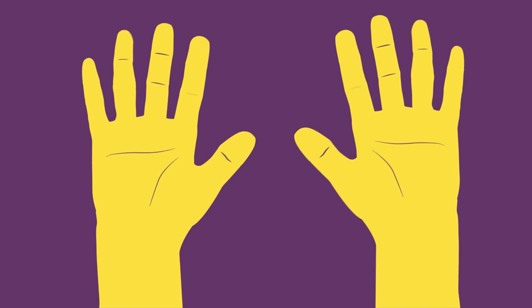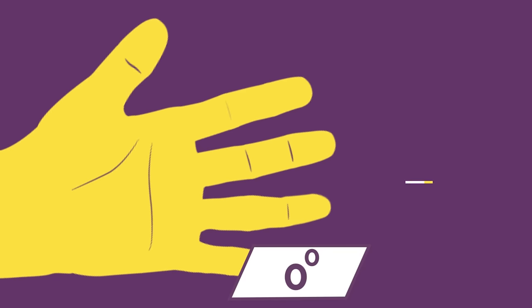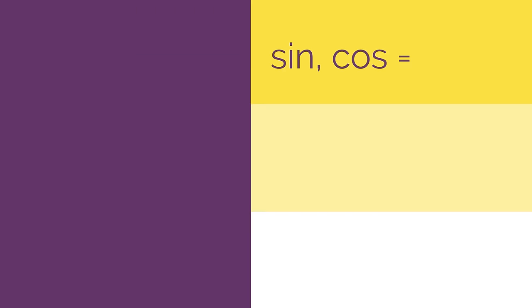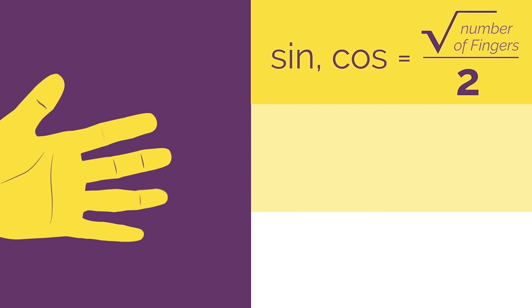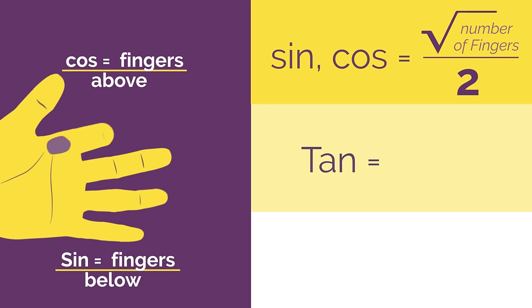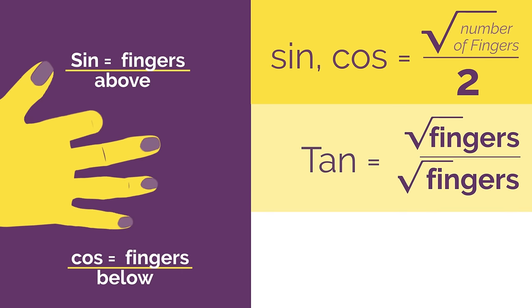So there we have a really easy way of remembering those exact values. We use our hand for special angles 0, 30, 45, 60 and 90 and just remember: for sine and cos it's root fingers divided by 2. Sine is root fingers below the bent finger and cos is root fingers above the bent finger. And for tan you just flip it over and it's root fingers divided by root fingers.